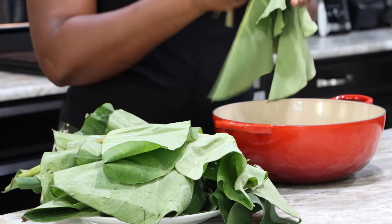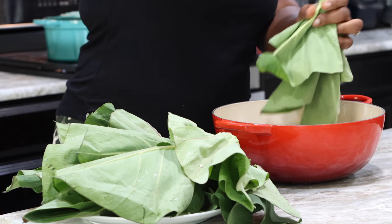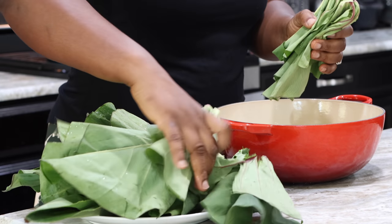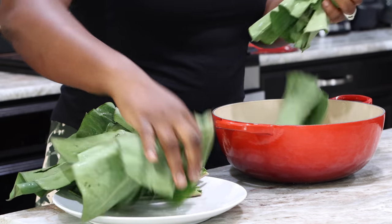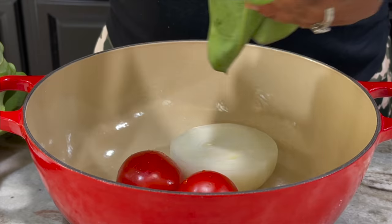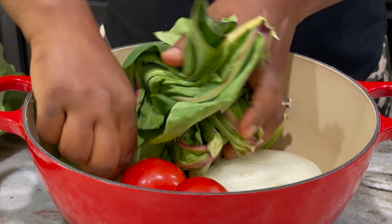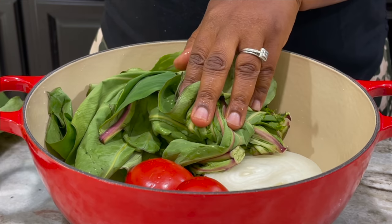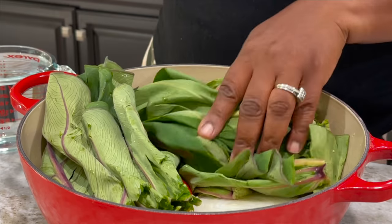I have my tomatoes — just two tomatoes — and half of a large onion already in my pot. I've removed a stalk of my cocoyam leaves, also known as taro leaves, which is how you'll find them in the Asian supermarket. Now I'm going to add them to the tomatoes and onion, add some water, and bring it to a boil. And Clorby, thank you so much for such beautiful packaging.